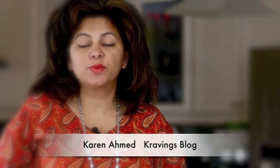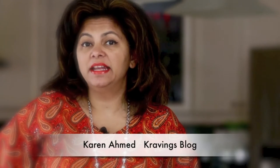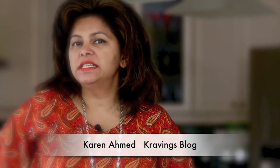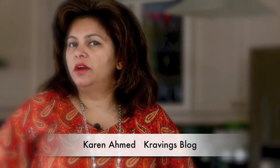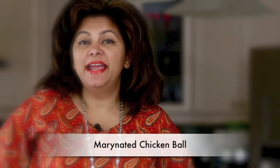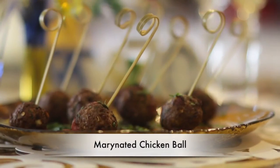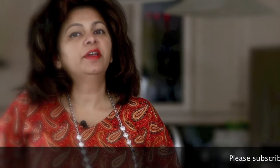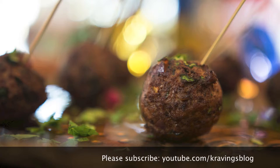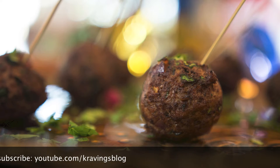You know you have a winner on your hands when you have an Arabic-inspired appetizer. Hi everyone, I'm Karen Ahmed, and today on Cravings Vlog we're making a very special appetizer in honor of my mother Mary's 70th birthday party — introducing the marinated chicken ball. My mom spent most of her adult life in Abu Dhabi in the United Arab Emirates and is very familiar with a lot of these delicious Middle Eastern flavors, so I'm going to capture all of those into a delicious little meat package, a little chicken ball that's sure to wow all of our guests.